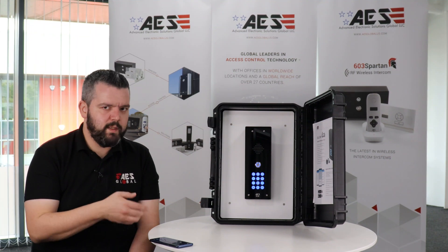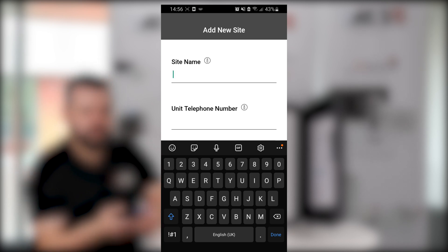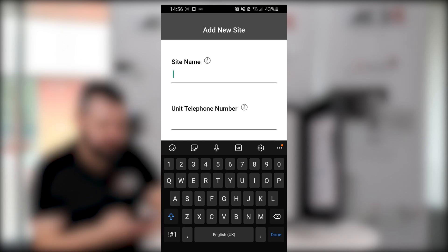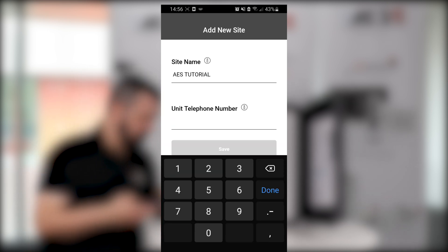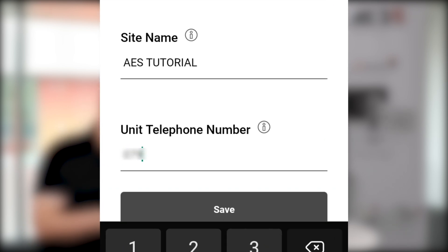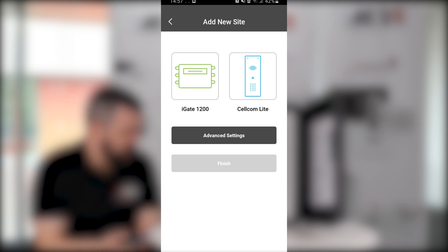Our unit's powered up and it's got our SIM card installed. Next thing you want to do is go to your phone and download the AES Lite app. The first thing that comes up is the site name and unit telephone number. You can name this whatever you want — I'm going to go for 'AES tutorial' — and put in the unit telephone number, which is the SIM card number you've put in the unit. It then gives the option for iGate 1200 or the Cellcom Lite; we're going to choose the Cellcom Lite because that is the unit we're installing.